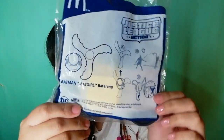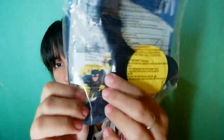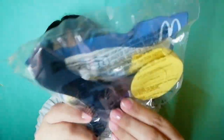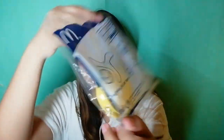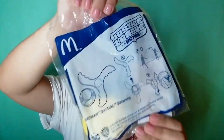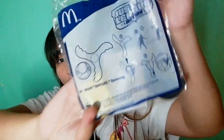Let's open the first box. The first item is the Batman Batgirl figure. This is what it looks like — it's got a speaker slot for Batman. I don't want to open the packaging, so let's move on to the next one.